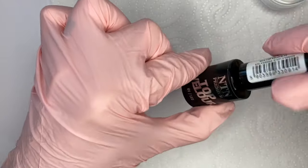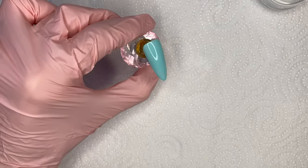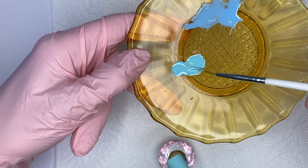Next I'm moving on to the next color and will proceed in the same way. I cured my color in the lamp, applied a matte top coat, and cured it again. I already prepared my color mixture with clear acrylic powder.